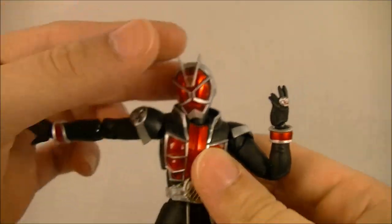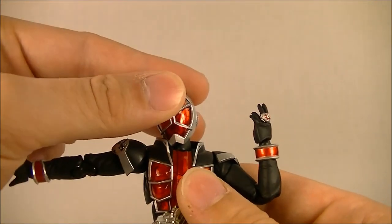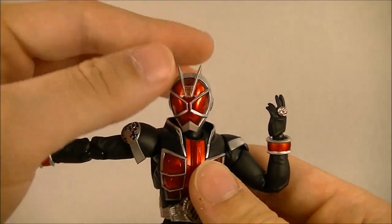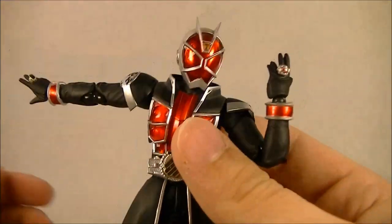It also means that the chin piece gets in the way of his collar. You're supposed to be able to tuck his head behind the collar, but you can't do that just because of the way it's sculpted.